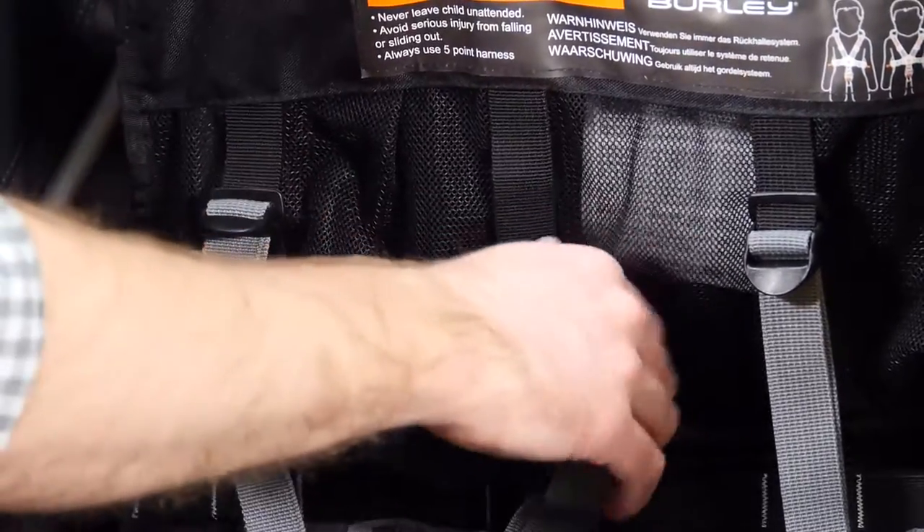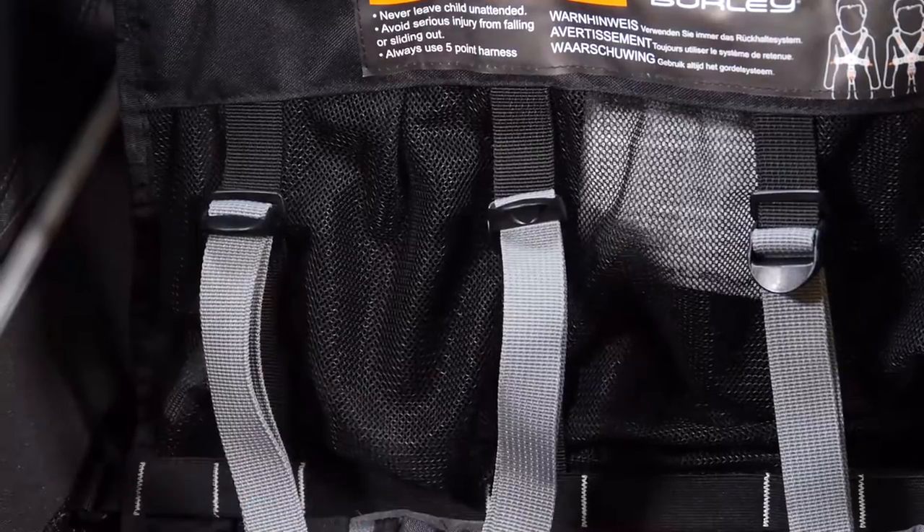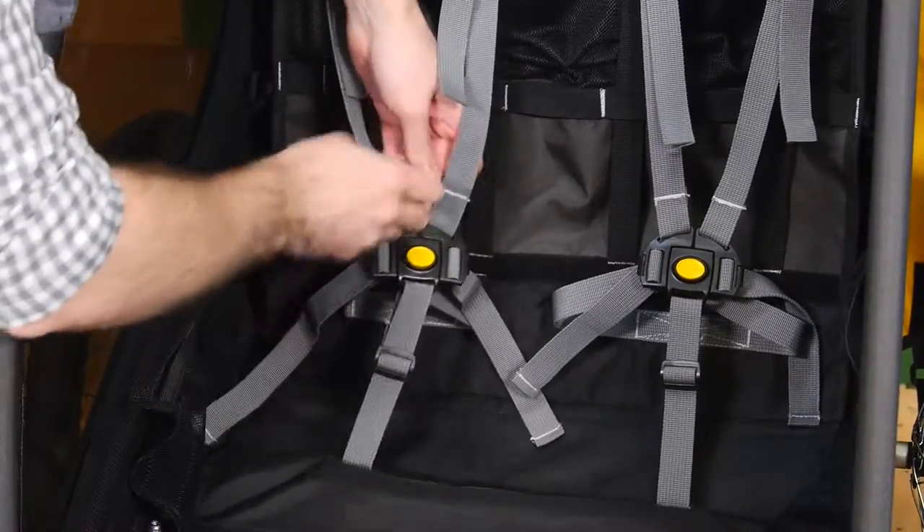The straps at the top of the seat can be adjusted depending on the height of the child. Each of the straps connected to the buckle should be adjusted so they are snug.